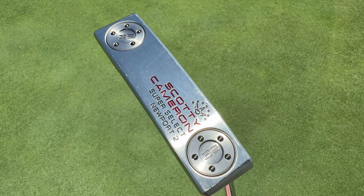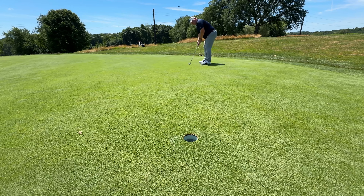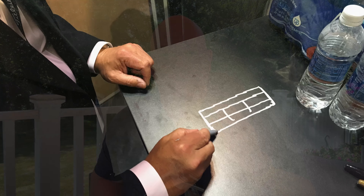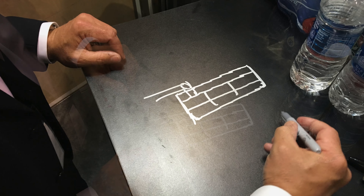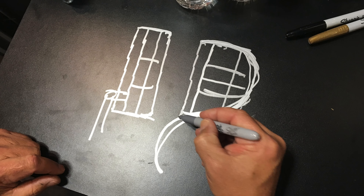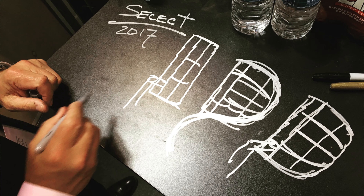As different as the Scottie Cameron Super Select Newport 2 and the Phantom 5.5 may look, they actually are very similar in what they bring to the table, and that is by design. I had the opportunity a few years ago at the PGA Merchandise Show to duck behind a booth and chat for a while about putters with Scottie Cameron, and he broke out a Sharpie and started drawing sketches of putters. He showed me how similar in design a Newport or a Newport 2 is to many of the most popular mallet putters like the Phantom 5.5.